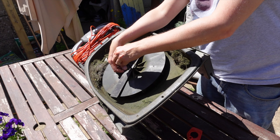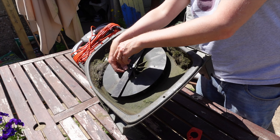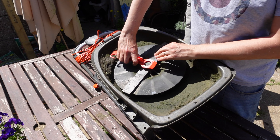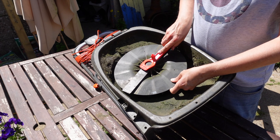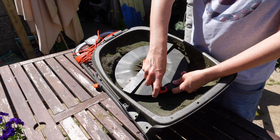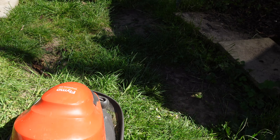I'll put the bolt back in and screw it up by hand, then use the tool to tighten it for the final few turns. I'm going to hold the circle thing so I don't slice my hand. I don't want to go too tightly and break anything, but that's tight enough — it's not budging. We're good to go.